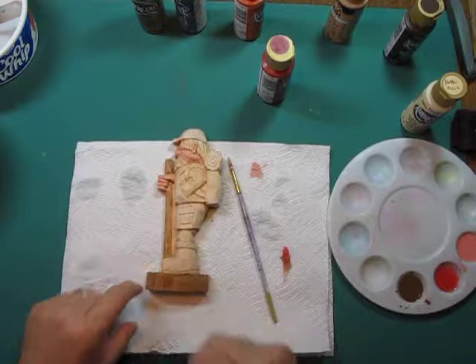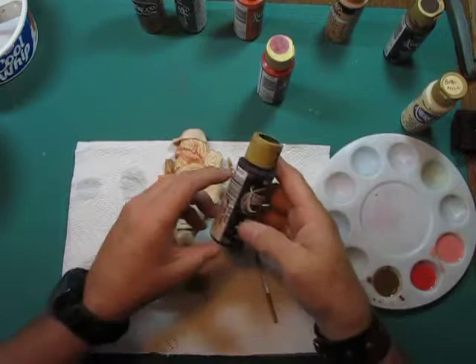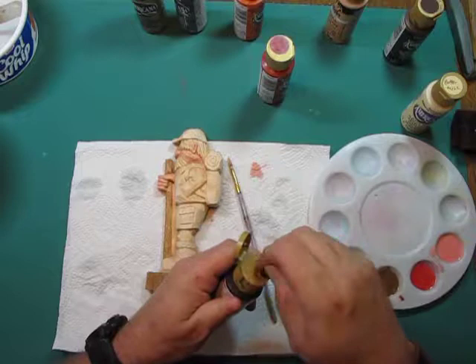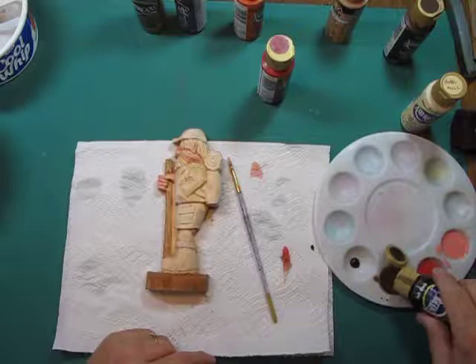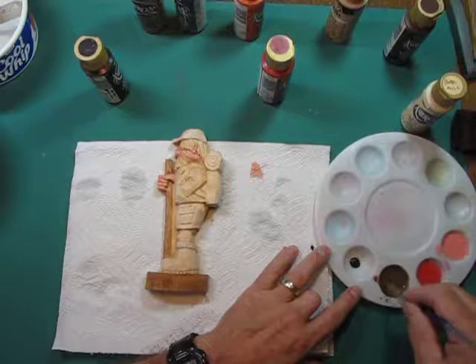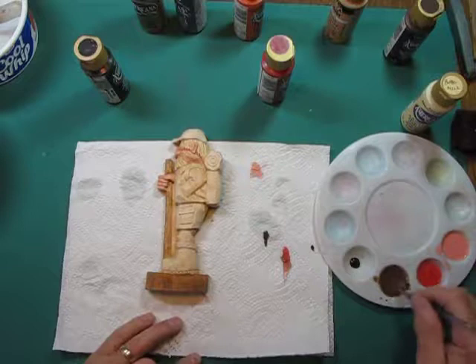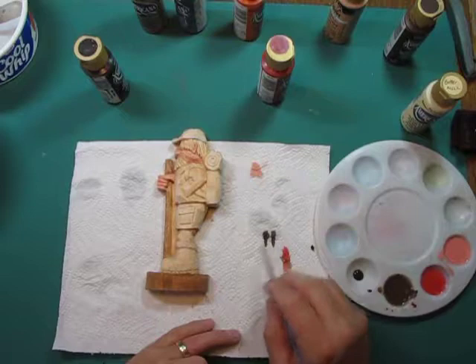We're continuing to paint this figure. I want black on the bottom of the lug sole and a darker brown for the upper boot. I'll shake up my soft black — I like it because it's not really dark black but exactly the kind you need. I'll put a little in the well, then add a drop or two into my watered-down burnt umber mix. Once you mix it up well it becomes a much darker brown — that brush stroke was almost all black.